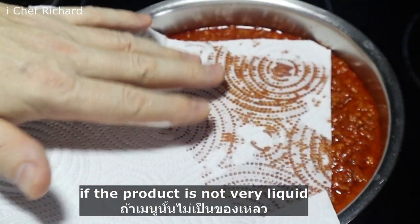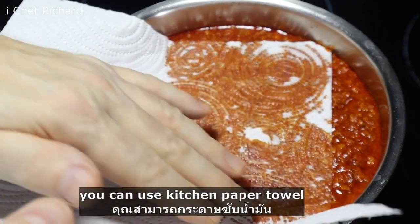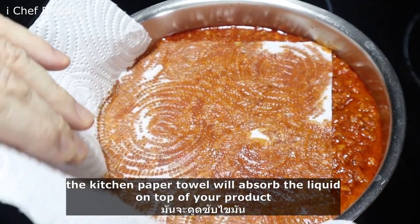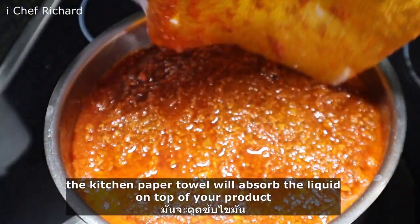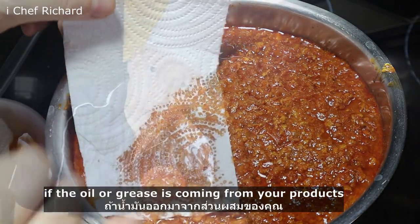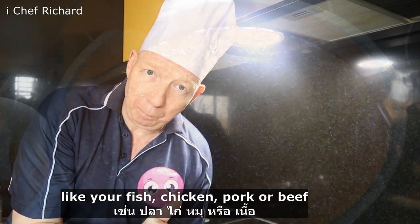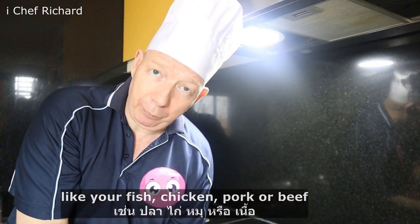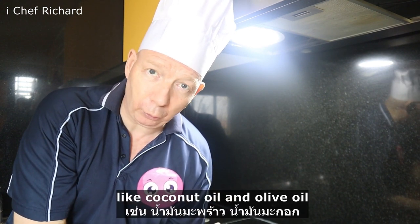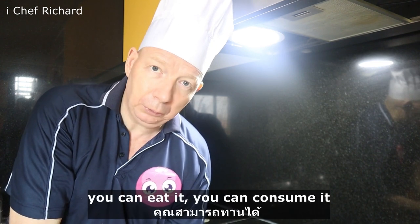If the product is not very liquid, you can use a kitchen paper towel. The kitchen paper towel will absorb the liquid on top of your product — in this case, grease and oil. If the oil or grease is coming from your fish, chicken, pork, or beef, or you use healthy oils like coconut oil and olive oil, you can eat it, you can consume it.